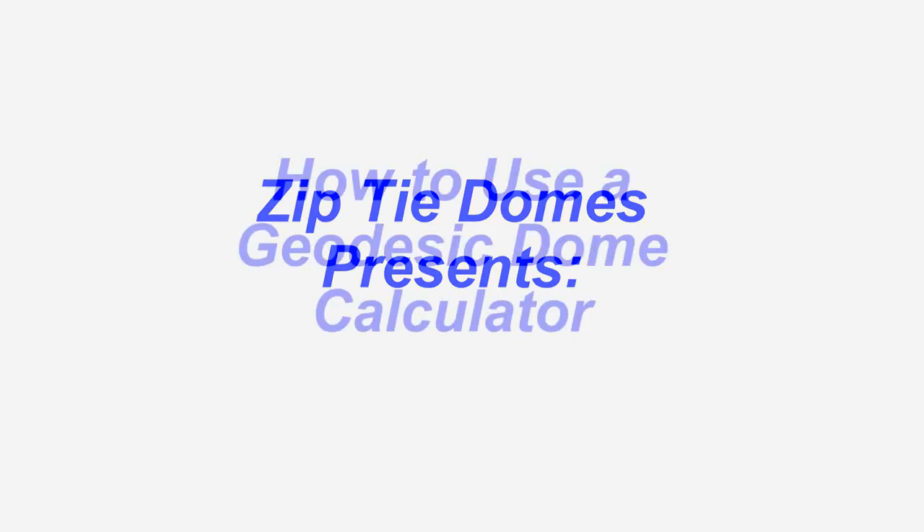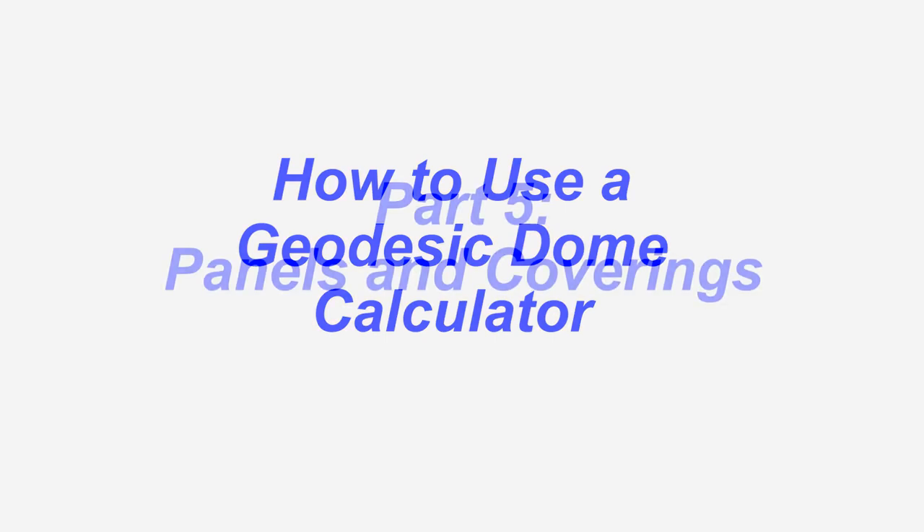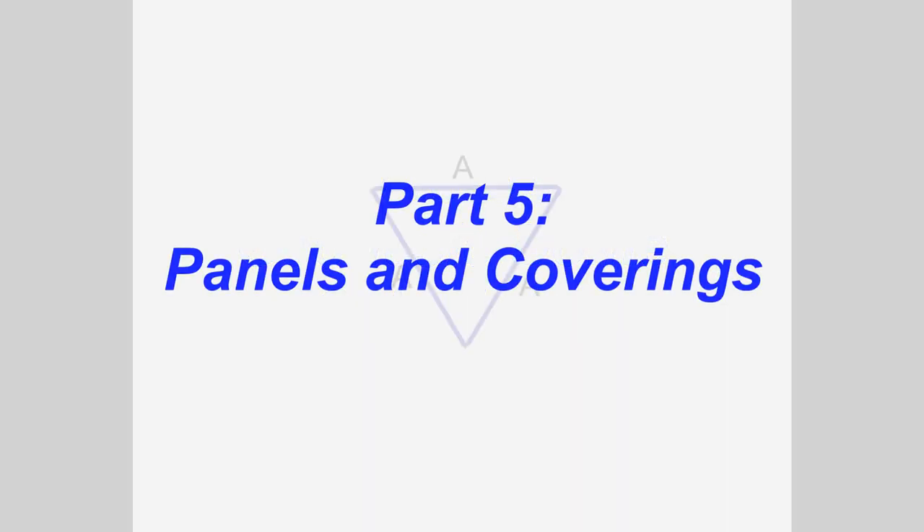ZipTie Domes presents: How to use a geodesic dome calculator, Part 5 — Panels and Coverings.